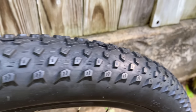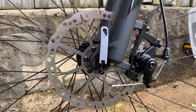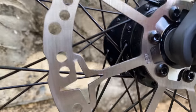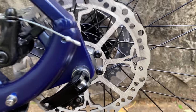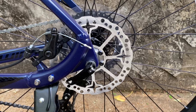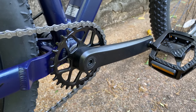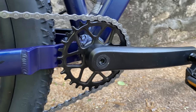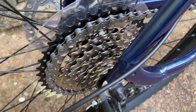Along with the suspension fork with its preload control, manual lockout, and 100mm of travel. And it wouldn't be an Axum without the big 29x2.60 tires and those big wheels — 35mm rims. Still has the mechanical disc brakes with a 180mm rotor up front and 160 at the rear. Like its namesake, the DP has a 1x drivetrain with a 30 tooth chainring, an Ace rear derailleur, and an 8-speed 11 to 40 tooth cassette.